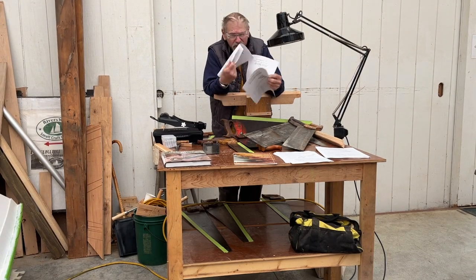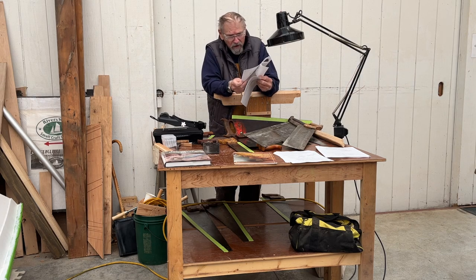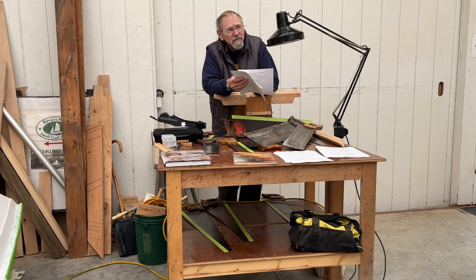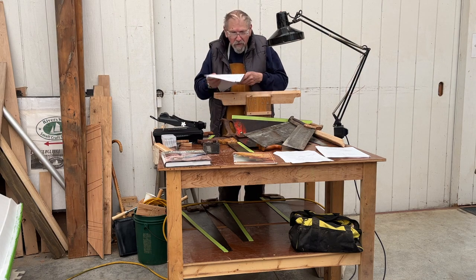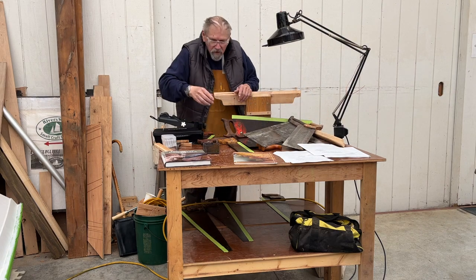There's a saw vice that Tage Frid made. I made a couple of those — a big one and a little one. But it's been so long since I did the workshop that I put it away in a good place and couldn't find it, so I had to build new ones.